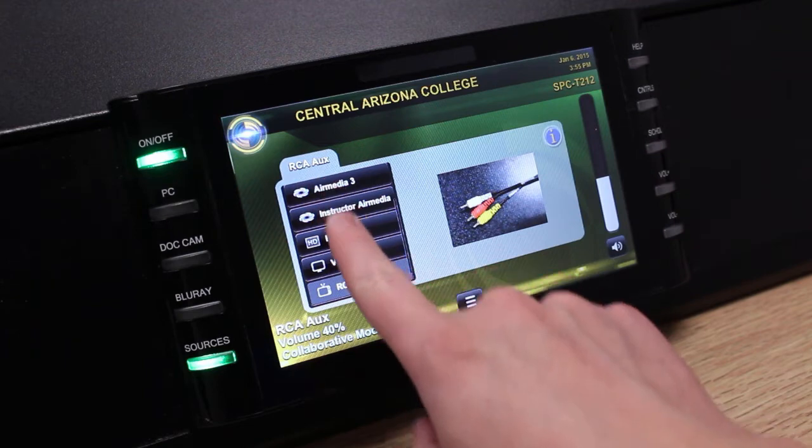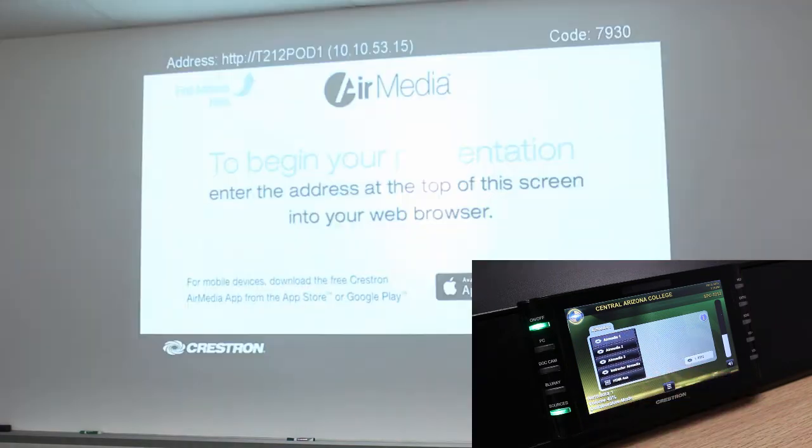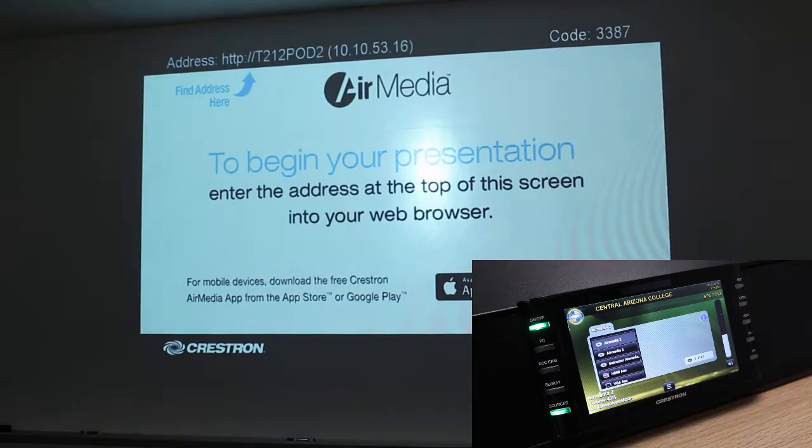At the top of this list, you'll see that there are four AirMedia devices. AirMedias one through three are the AirMedias associated with TVs one, two, and three. And there's a fourth AirMedia device designated solely for the instructor. Selecting any one of these AirMedia devices shows that AirMedia device on the projector.